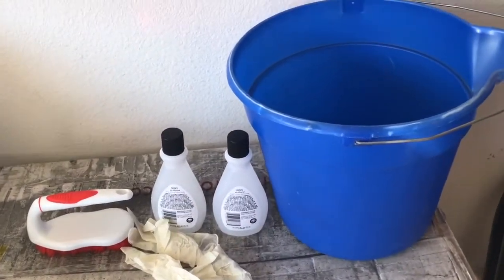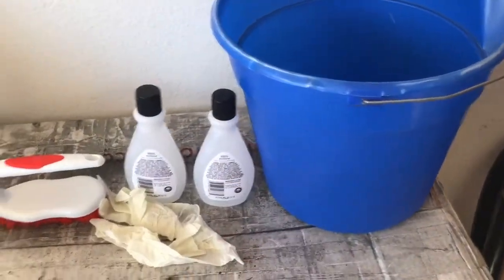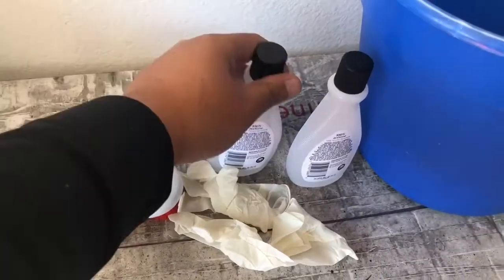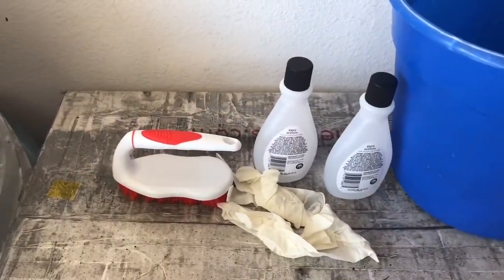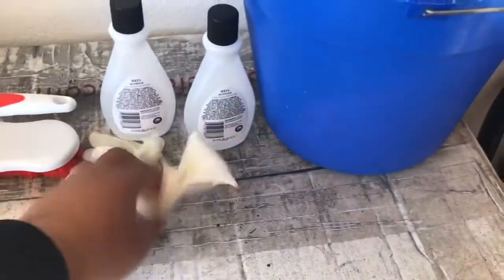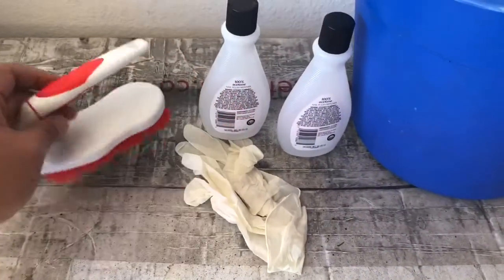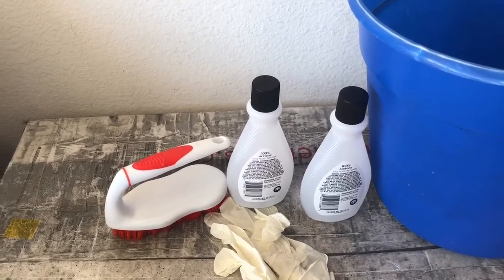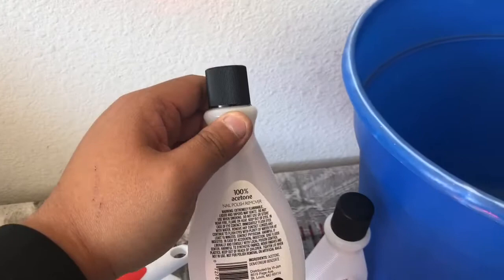Before we start, the items we're going to need are a bucket, water, and acetone. Before you apply everything, you must clean the tires really well. Of course, wear gloves. I'm using a brush to start with soap and water, and after everything is dried, we're going to apply the acetone.